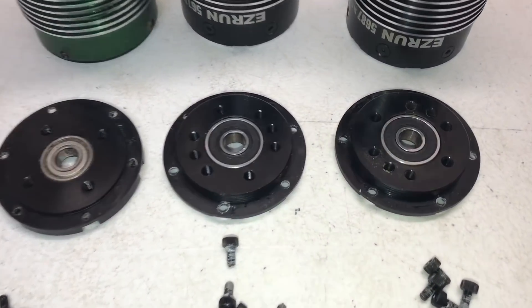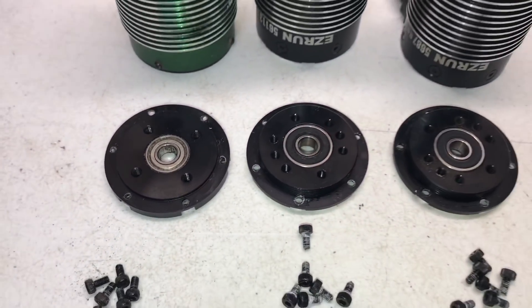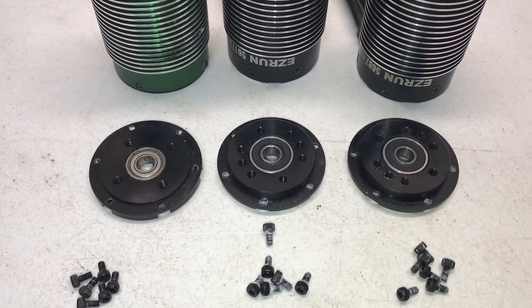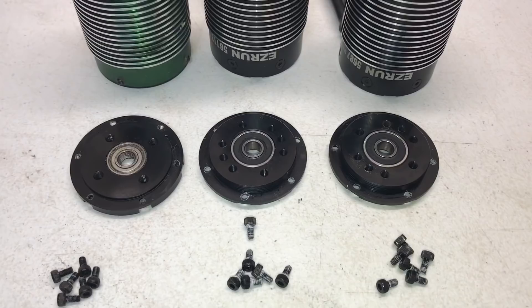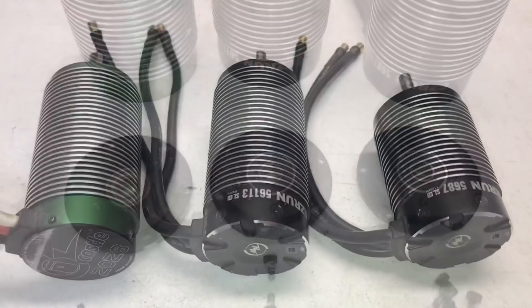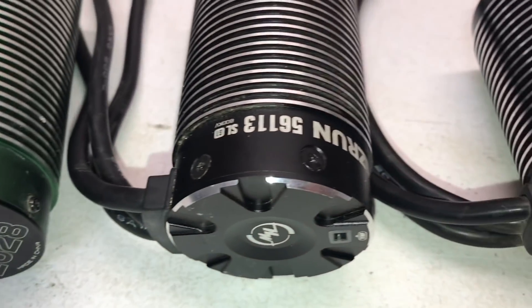Also worth mentioning: the bearings are rubber sealed, which will help keep out debris. The Hobbywing AXE 2300kV motor and the lower kV motors are also rubber sealed bearings, which is actually pretty nice.